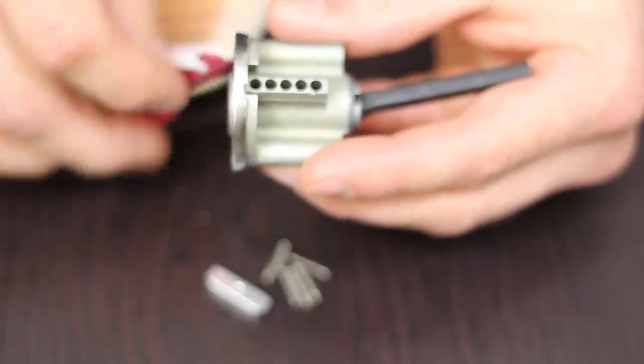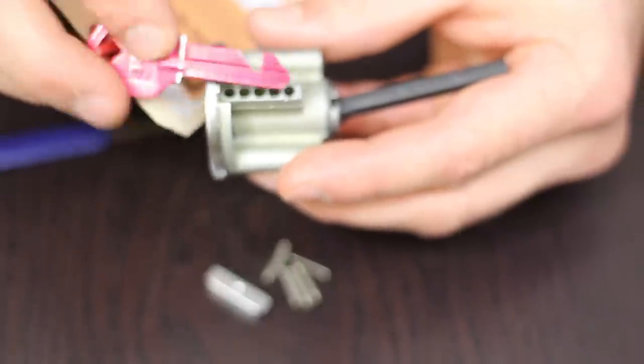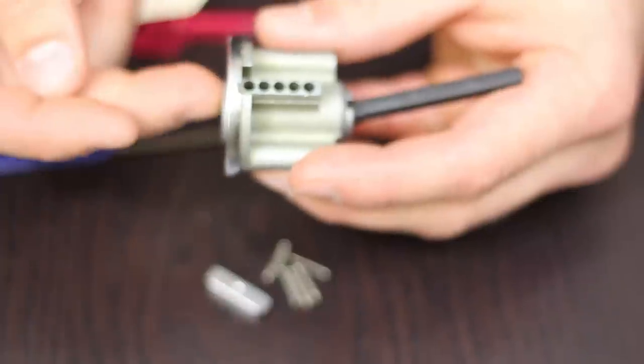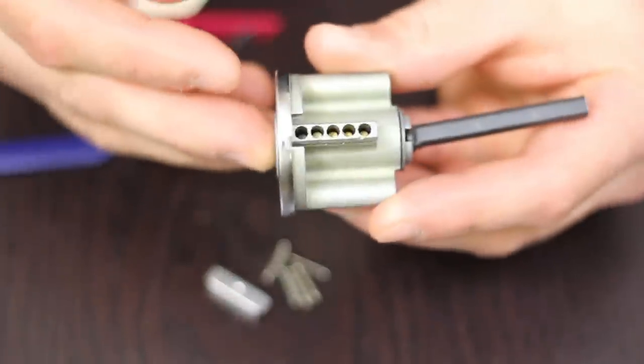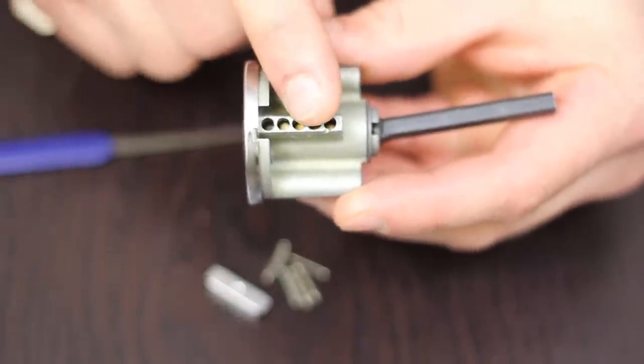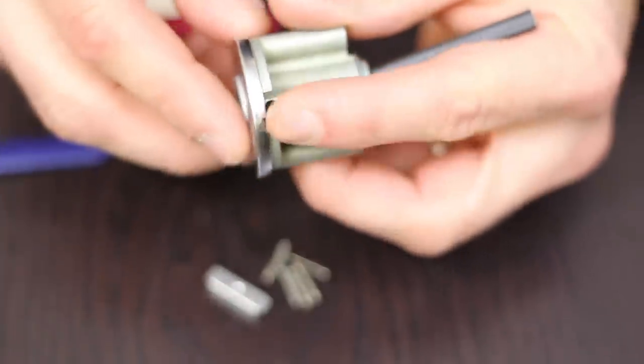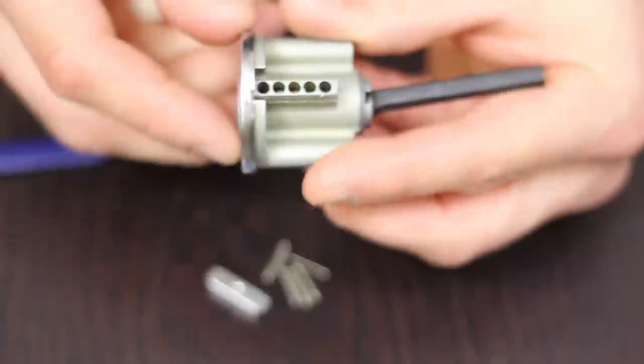Because this design is actually pinning the key blank back in there, it's not allowing you to pull it out. The only way to remove it is either to have a locksmith drill the lock, or to go in and do what I'm doing — remove the springs and the pin cover, pop the pins out, and remove the key.